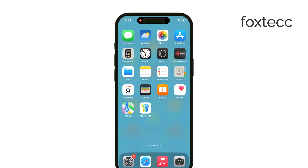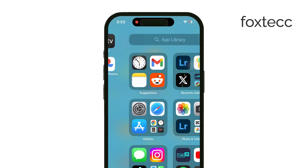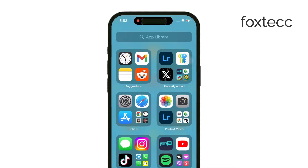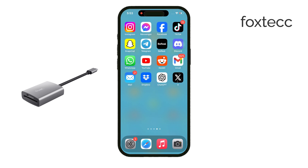With the right accessories, you can easily connect an SD card and transfer files to and from your iPhone. The key is to get a Lightning to SD card reader if you're using an older iPhone, or a USB-C version for iPhone 15 and newer models. Once you've got the adapter, insert your micro SD card into a larger SD card adapter — this is pretty common — and then connect the whole setup to your iPhone through the reader.